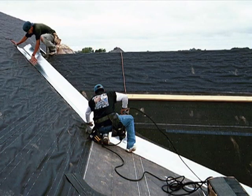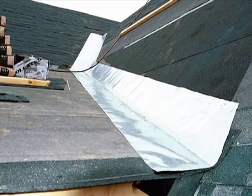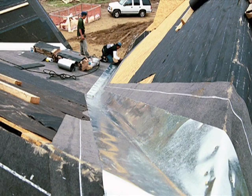Valley flashing is another component that requires careful attention. In high rain and snowfall areas, metal valley flashing should be installed over a layer of self-sealing bituminous membrane. We recommend this flashing be as wide as possible, and we also recommend using electro-galvanized flashing with a minimum 26-gauge thickness for longevity and durability.